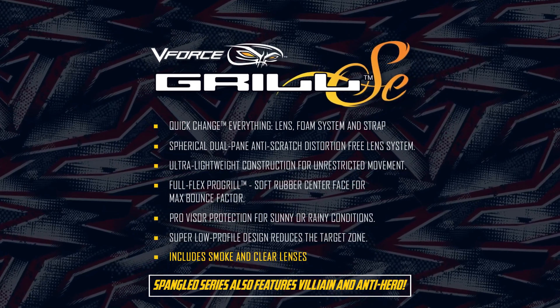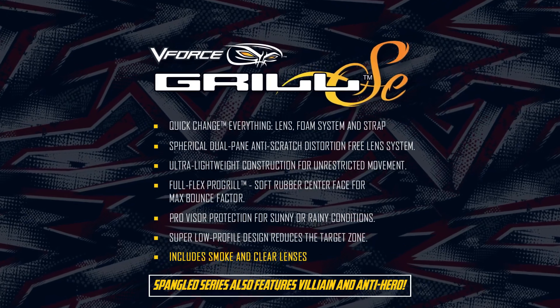Look for the V-Force Grille Spangled Hero Mask online or at your local paintball store. We'll see you later.